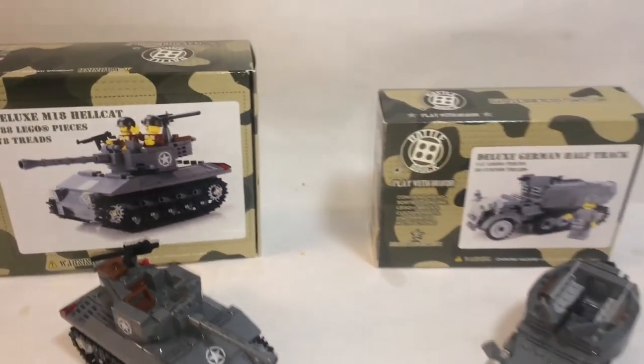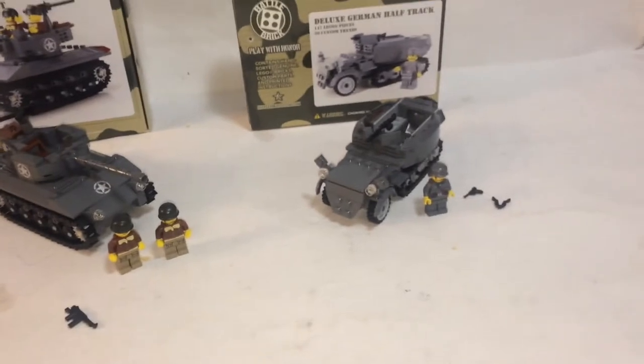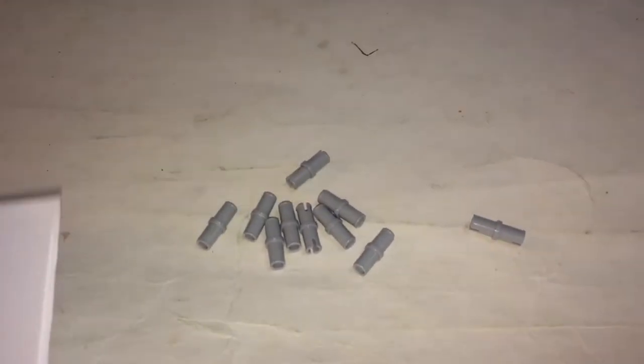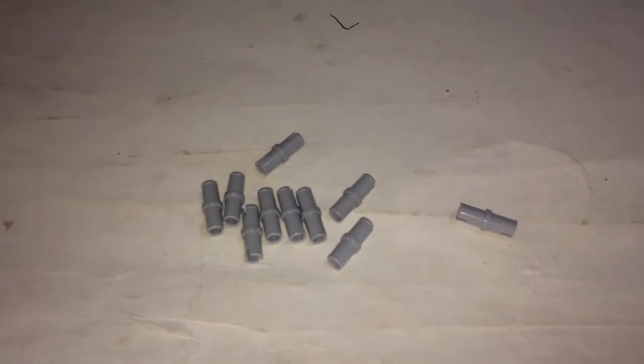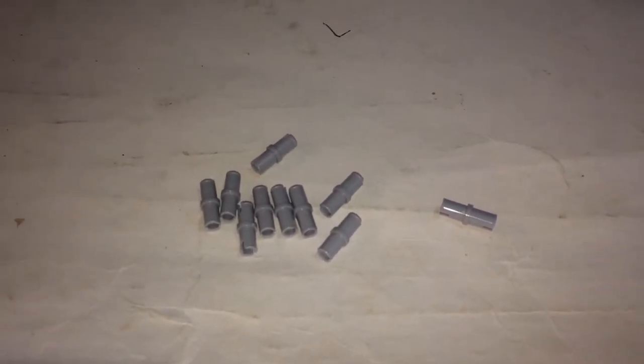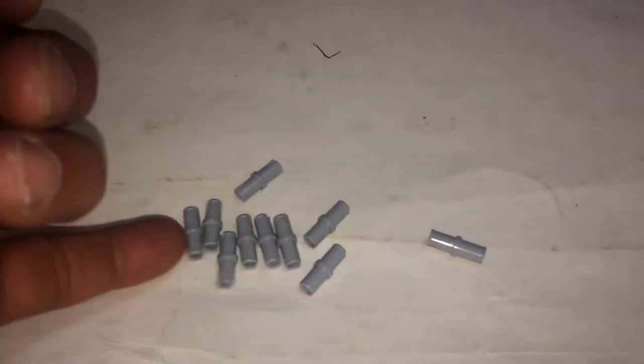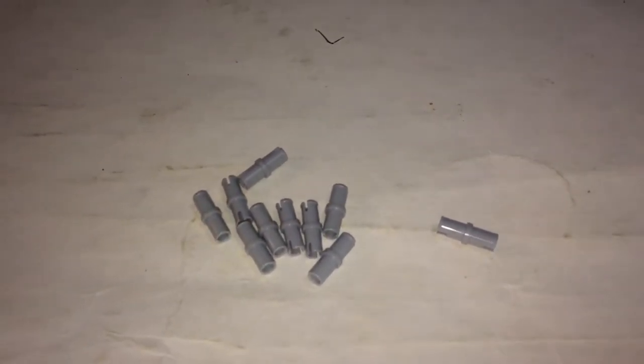Here are the two sets complete. Two minifigs for the Hellcat, one for the half track. Starting with the leftovers: three extra track links on each side. And I also have these extra Technic Pin pieces that don't belong in this set — probably a mistake on their part — so extra pieces for me.